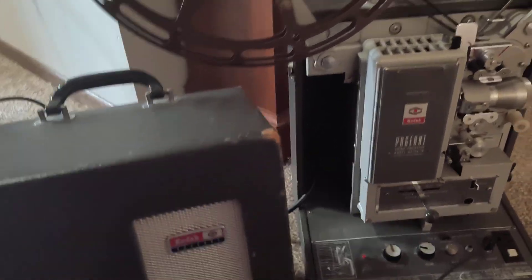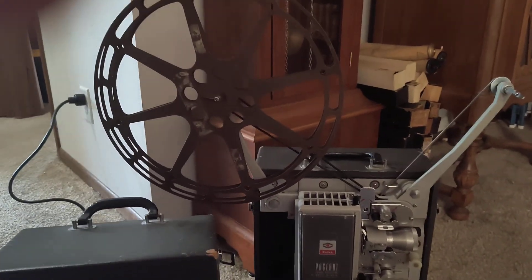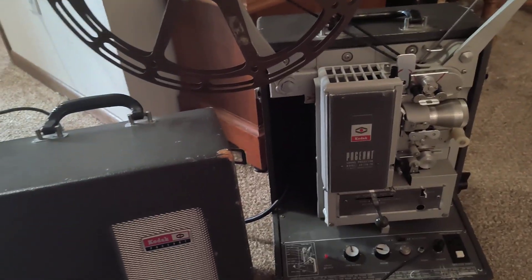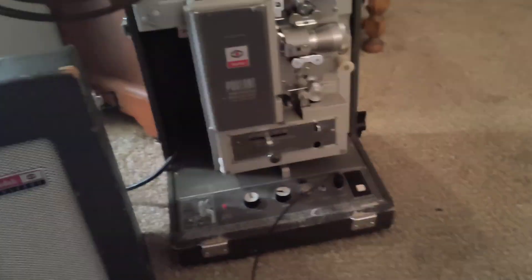I just want to show off one other projector in my collection. This is my projector I use for my visual videos of my 16 millimeter sound films. It has a real capacity of 2,000 feet of film, which is about an hour's worth of film. It's a Kodak Pageant from the late 50s, and it has a separate amp.